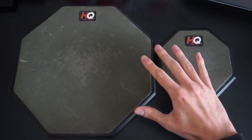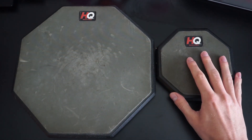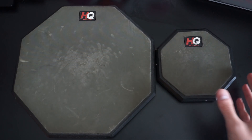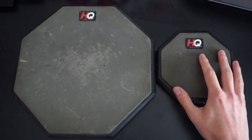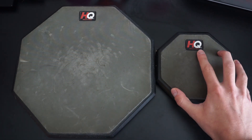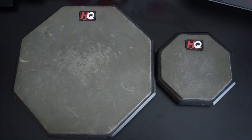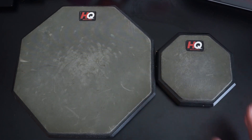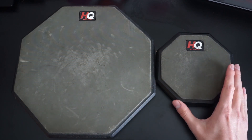These are both HQ Real Feel practice pads. They're a little old, and if you want to get a newer version of these that are pretty much the same — the Evans Real Feel practice pads — you can check out the link in the description to our website. We compare these as well as some of the other best practice pads around, and you can figure out which ones are best for you.